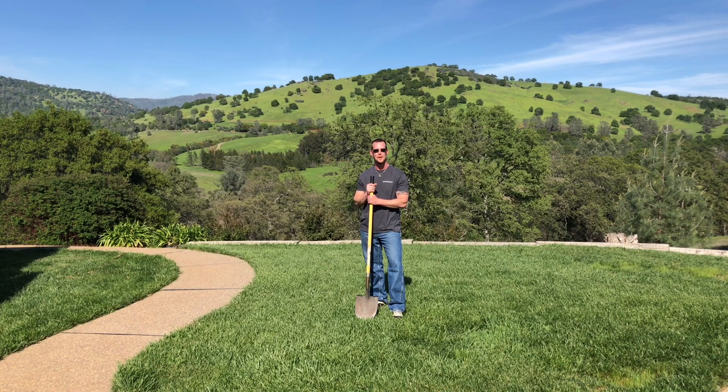Hey guys, it's Sean from EasyIrrigationRepair.com. Today I'm going to show you the easiest way to add new valves or bypass broken valve wires.